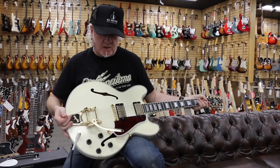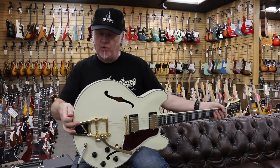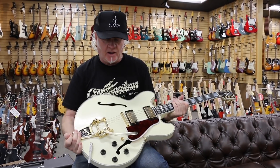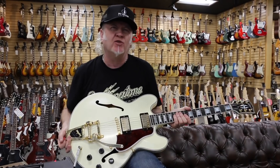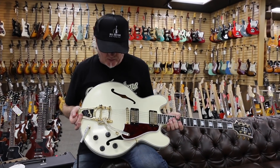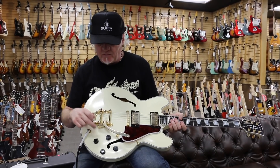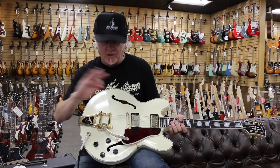There we have it. This is a Gibson ES-355 that we thought initially was a custom shop, but it's not. It's just a really gorgeous version, sort of a reverse version of Keith Richards' black one. Three-55s originally came with the Varitone, they were all stereo, but all the reissues, they seem to have cut that out.